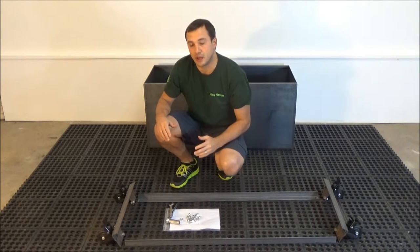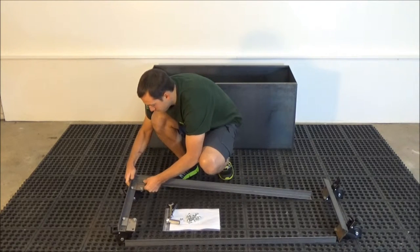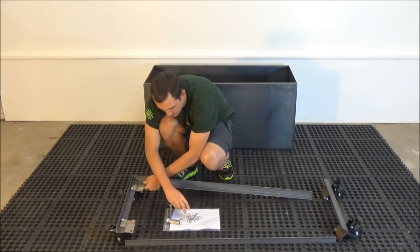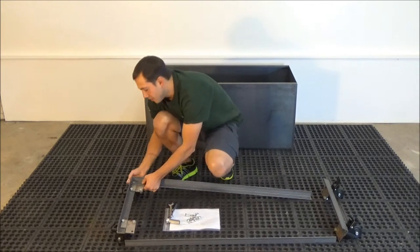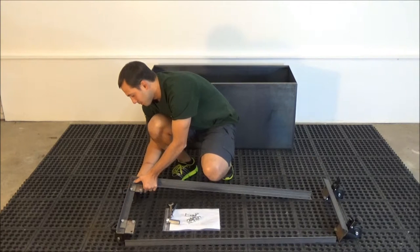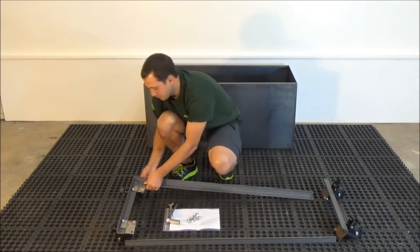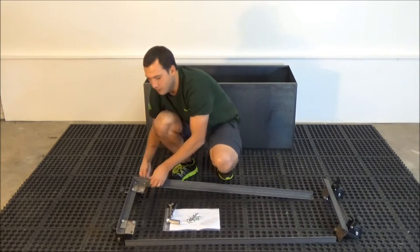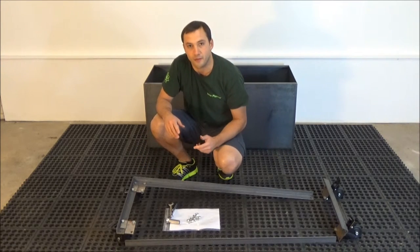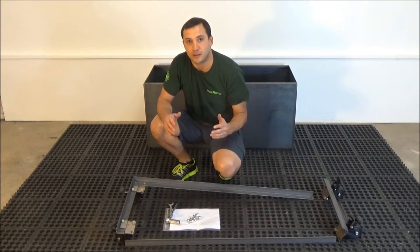Place the longer section on top of the shorter section and insert the bolts. Then put on the nut. Repeat this step in all four corners of the frame. Do not tighten all the bolts until you have inserted all the bolts in place and tightened the nuts. That will allow easier alignment of all the parts.